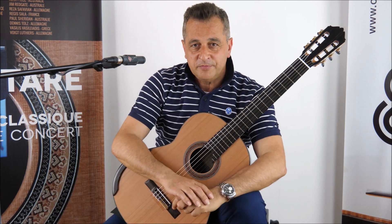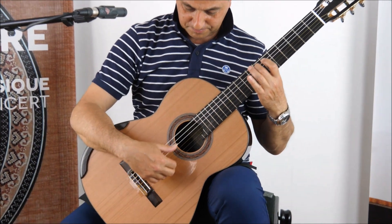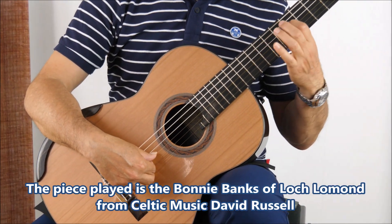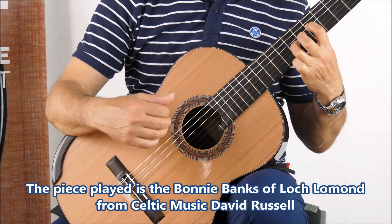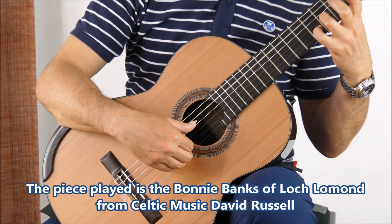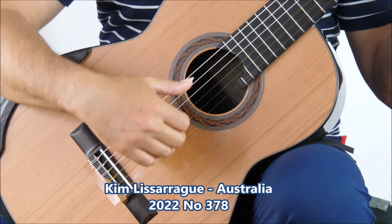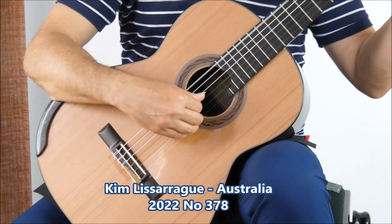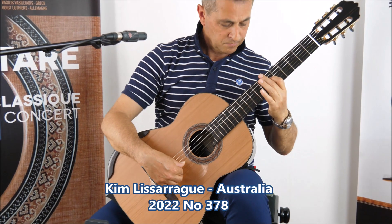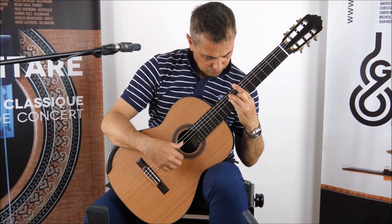So, if I play the melody with the basses — let's play the melody with the basses.